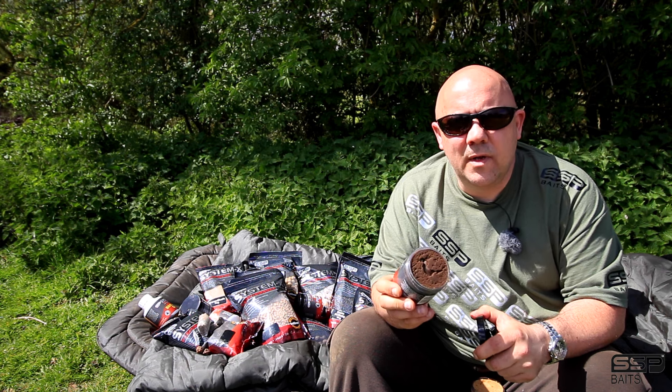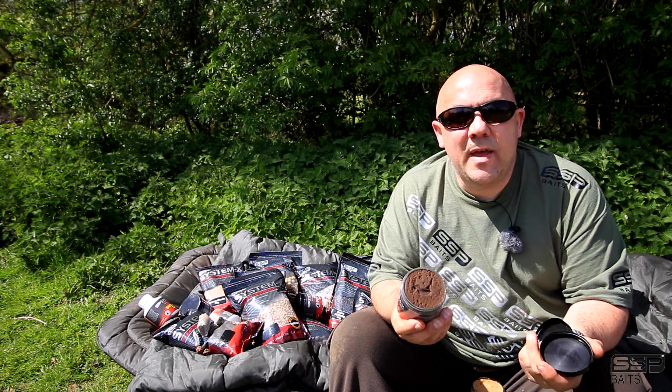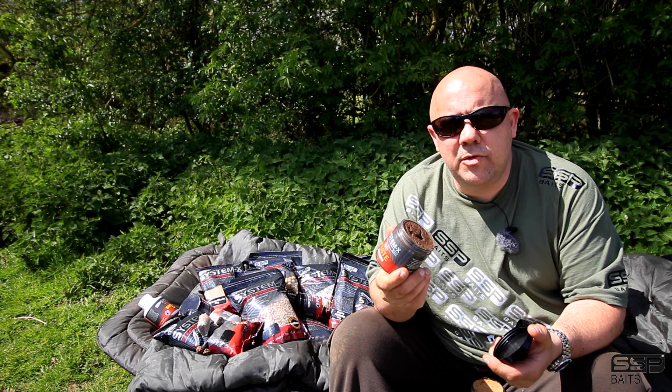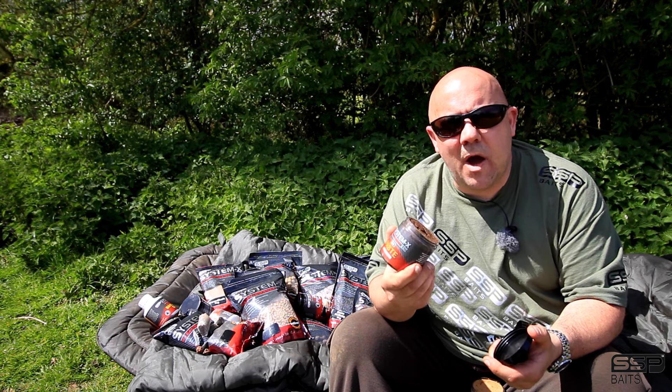There's loads of different applications you can use the paste for. You know, you put it in your PVA bags, you put it in mesh, you can even wrap it round your hook baits. Give it a go because it's a very underused product and tactic in today's carp fishing world.